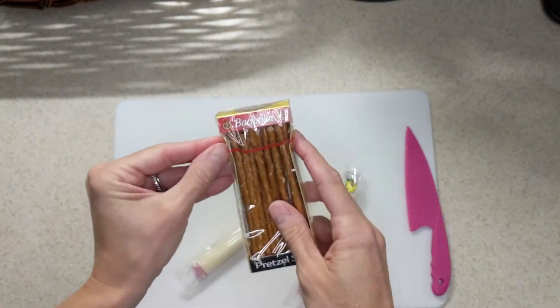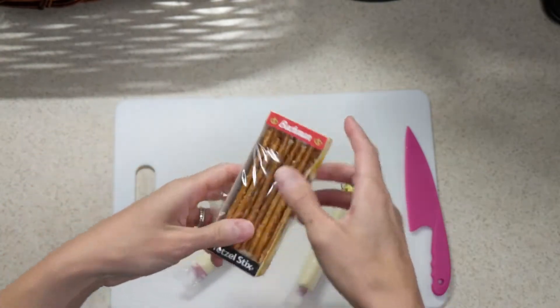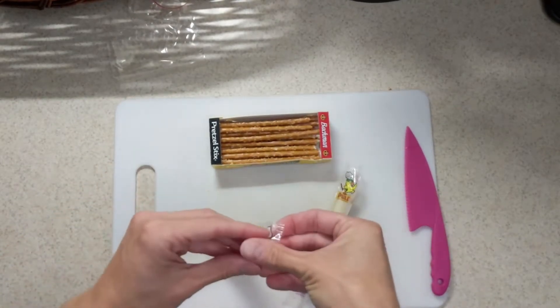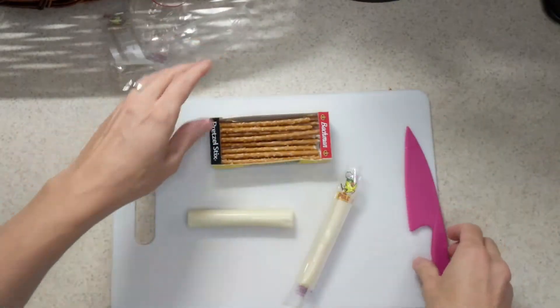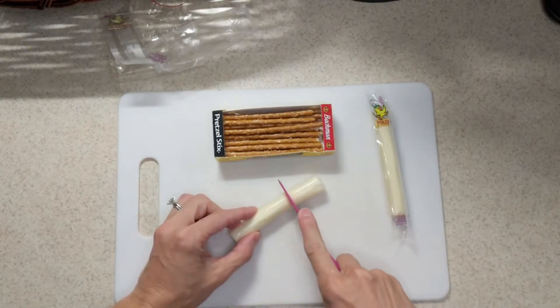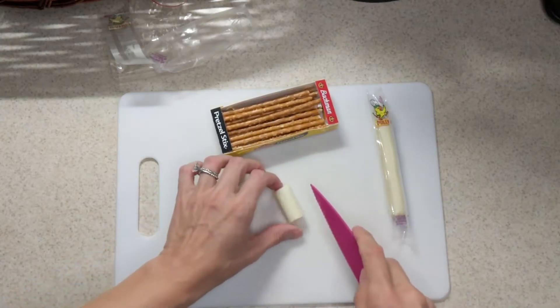First thing we're gonna do, open up that pack of pretzel sticks. We'll get those nice and ready to go. Then we're gonna open up — we'll just start with one cheese stick for this video, but you can do two if you'd like. The first thing we're gonna do is cut our cheese stick in roughly three thirds.